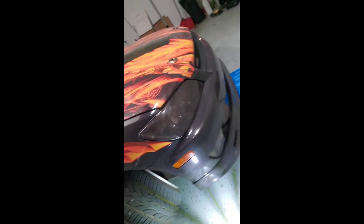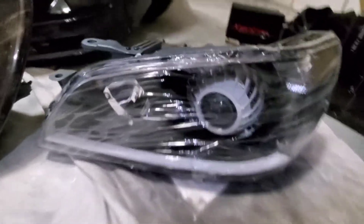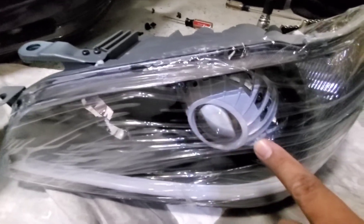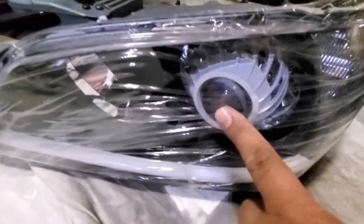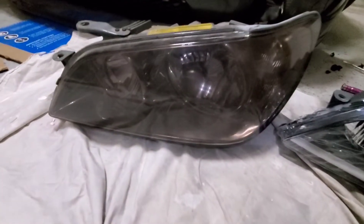Hey guys, we're back. We're working on my friend's Lexus IS-300 — we're gonna install those RGB headlights. These are new retrofitted headlights with a chasing LED bar, a white turbine shroud, demon eyes, and we removed the yellow turn signal reflector. This is the old one.